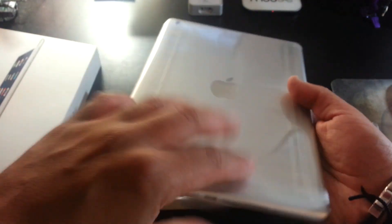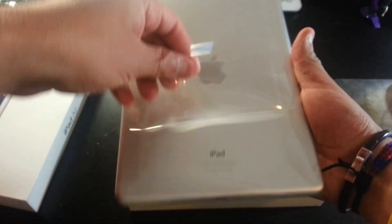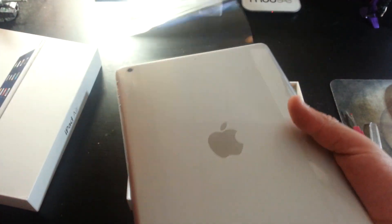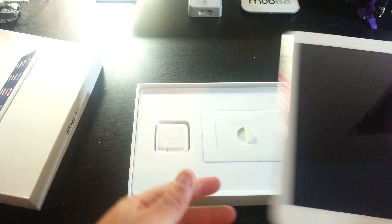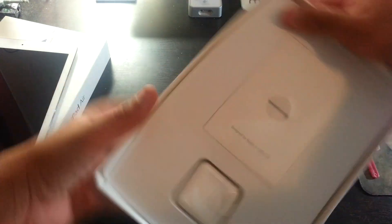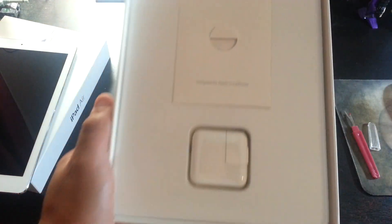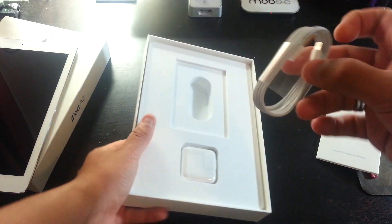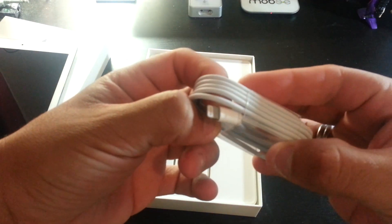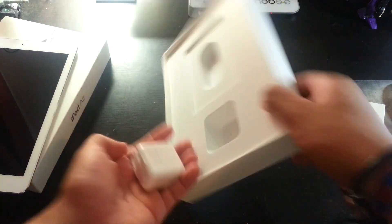There's a way you can open this. Let's set that aside and see what else comes in the box. This is signed by Apple California. There's the new connector. Power adapter.